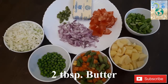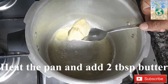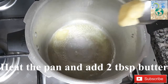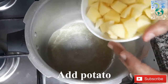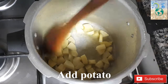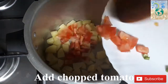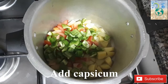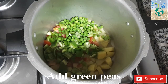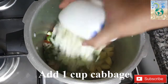We will add butter as much as we can. First, I will add 2 tablespoons of butter. The butter is melted. We will cut the vegetables. I will add a potato, a little tomato, capsicum, and cabbage.